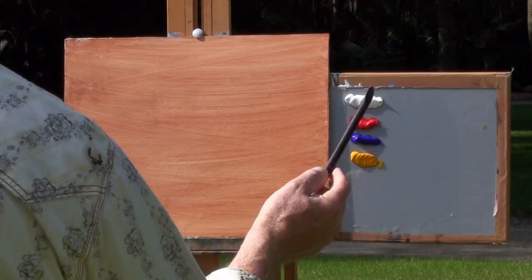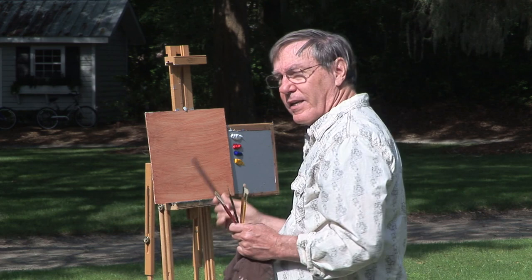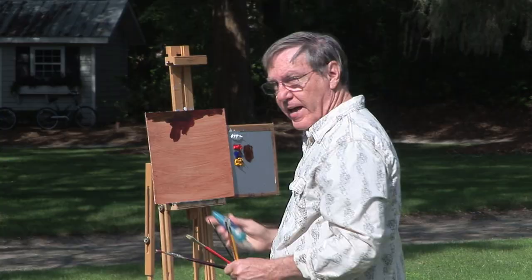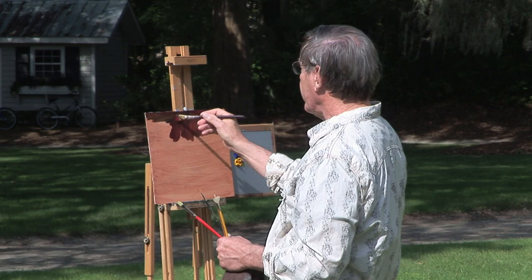My palette consists of titanium white, naphthol red, ultramarine blue, and Indian yellow. I may add some cadmium yellow light a little bit later on to make some bright, vivid greens. I'm picking up primarily my blue and my yellow here, and I'm toning the board. I'm going to keep this warm to begin with. I've got my atomizer here — this helps keep my paints wet a little bit, but it helps primarily to let my paint flow over my board very easily as I paint.